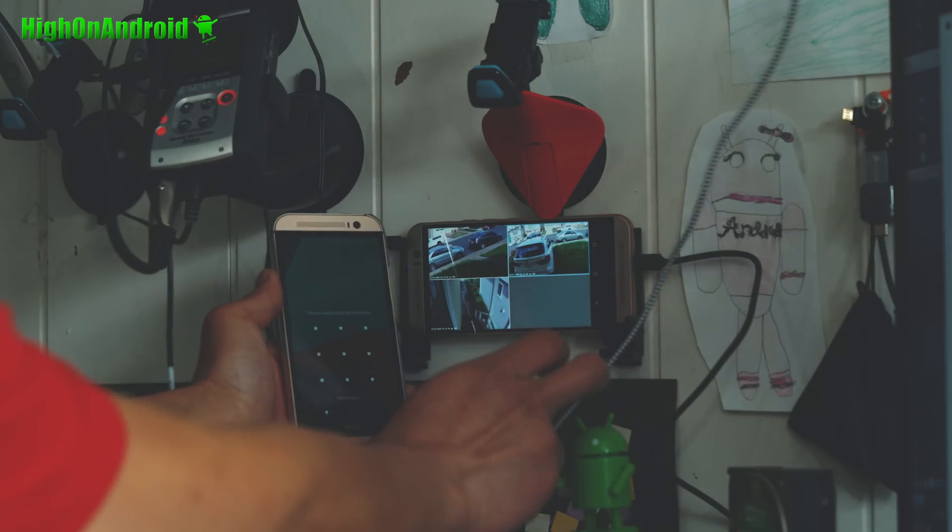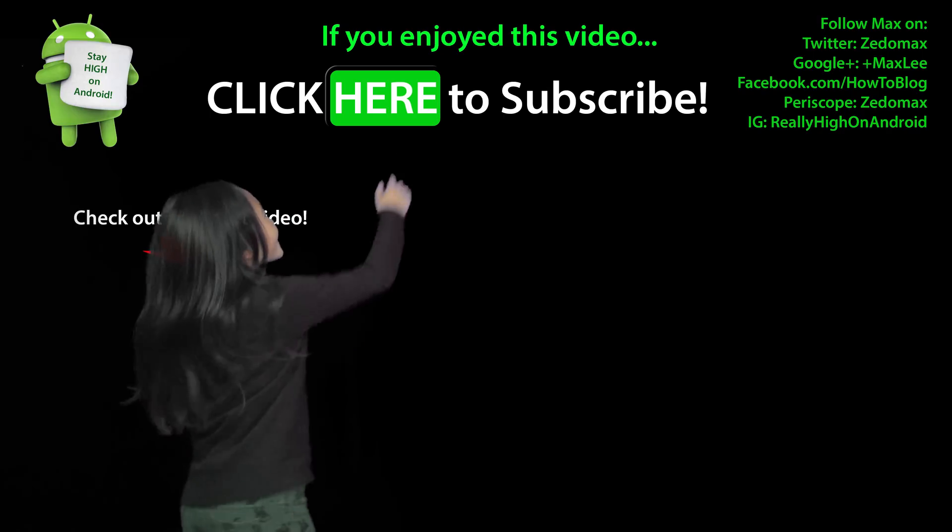And as always, stay on Android. Click here to subscribe.